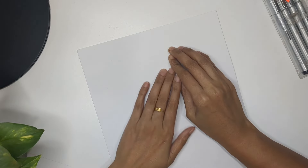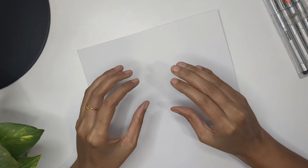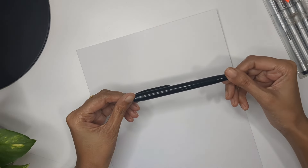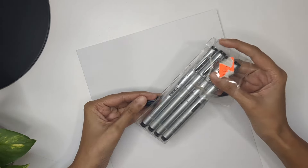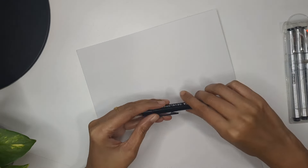Hi everyone, today we are going to learn how we can draw violet flowers, starting from the flower bud through different designs and perspectives of the flowers and leaves. You can use a normal ball pen to draw everything, or a needle pen as well. I'm going to create basic guidelines with pencil and then trace everything with pen.